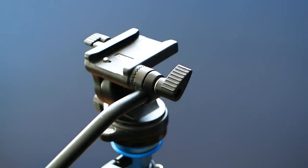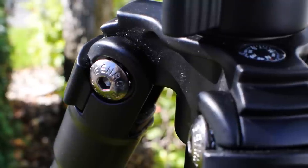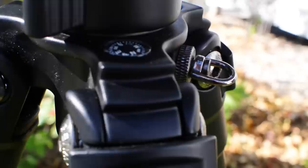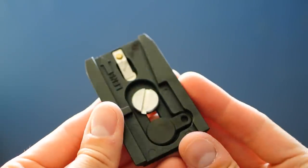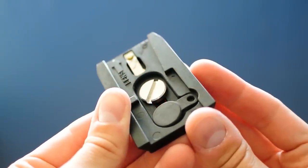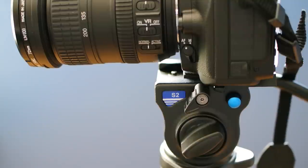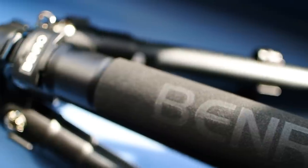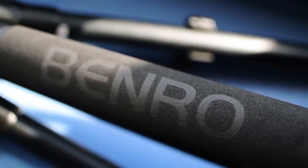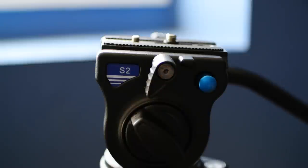Overall, this is an interesting tripod. Benro seems to have tried to pack in as many features as it could, but obviously had to draw a line somewhere to meet a price point. It's nice that they seem to err more on the side of build quality than bells and whistles, and the other models in this lineup follow the same philosophy — they just get bigger and can handle heavier cameras. This S2 model is rated for a camera weighing up to 5.5 pounds or 2.5 kilograms, which will generally be a small DSLR or mirrorless setup. While it's priced within the territory of big names like Manfrotto, I got lucky and picked mine up for $165 US as a demo unit from B&H. At the $200 it normally retails for, the competition is pretty stiff.